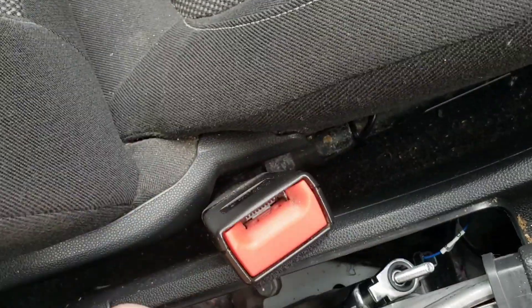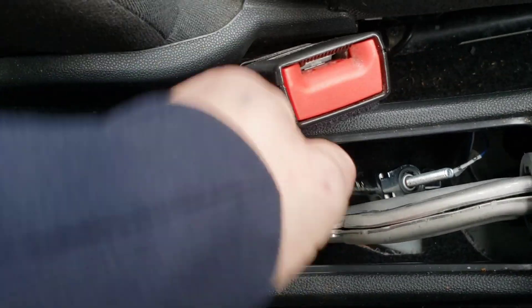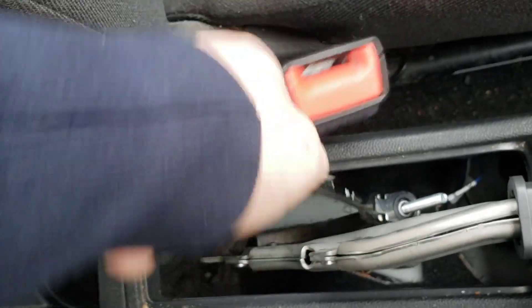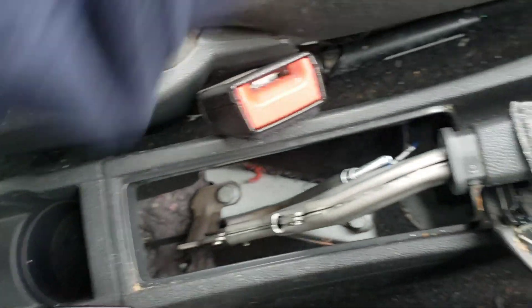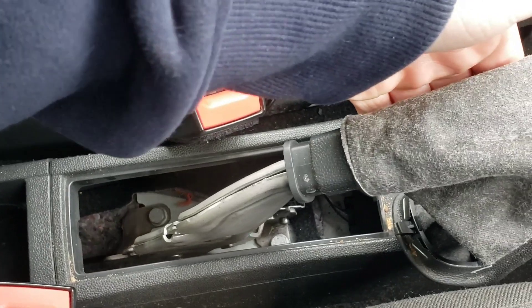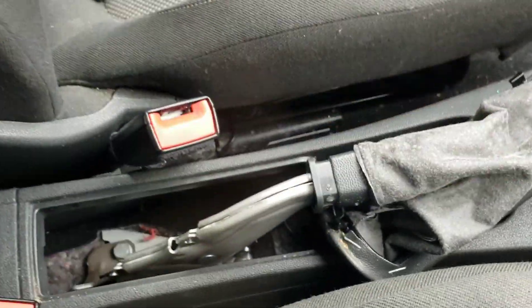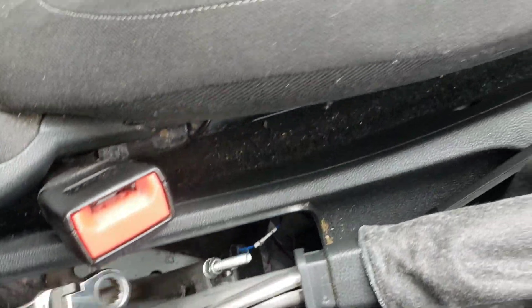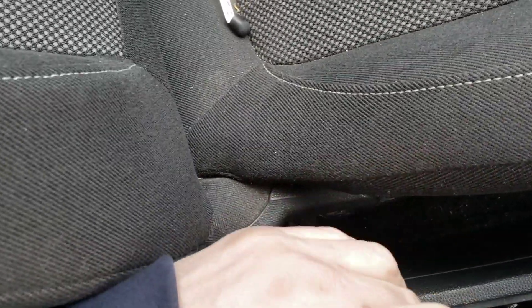We'll just do a bit more. One, two, three, four, five, six - there you go. And if I really pull it, it's seven. I do want it a bit more tighter than that if I can get it. Let's just keep going - like I say, it is a slow process because we ain't got much room.